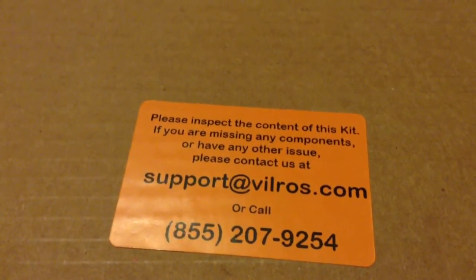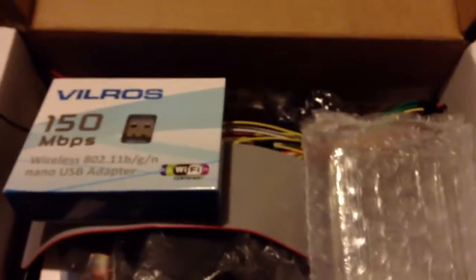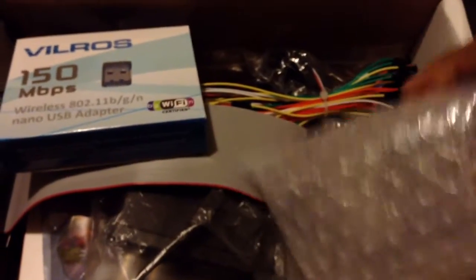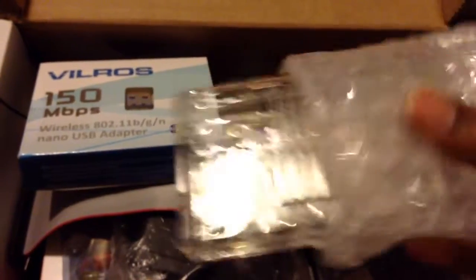Let's go ahead and get into this unboxing. There are a lot of components included in this kit, which is why I chose to go with it. It's good that it comes with a case, but I will not be using this particular case because I wanted a better case, so I ended up getting a different type.